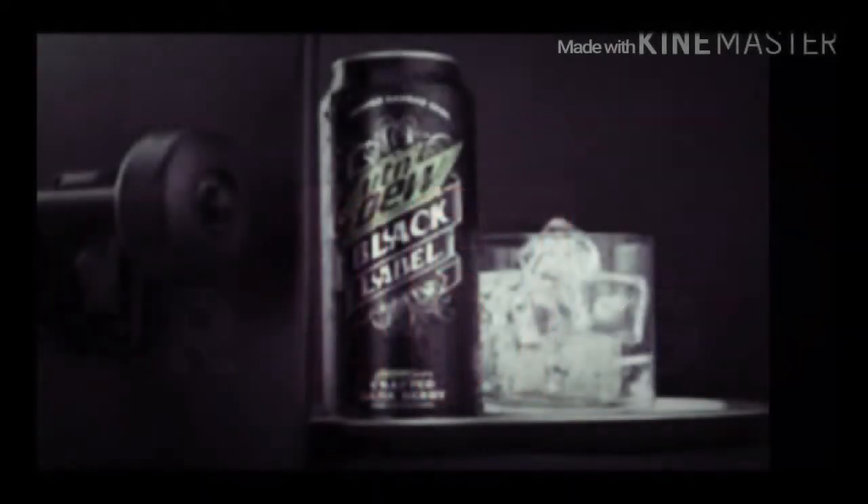Welcome to another taste test, another product review. Today we are tasting and reviewing Mountain Dew Black Label, another crafted soda from Mountain Dew.